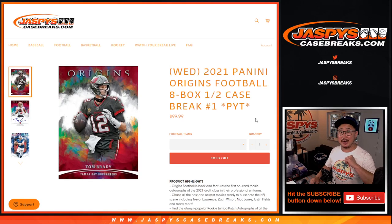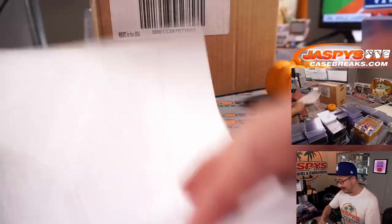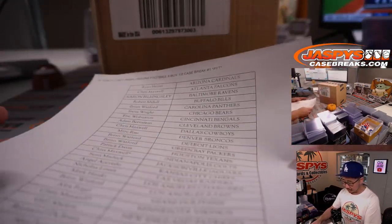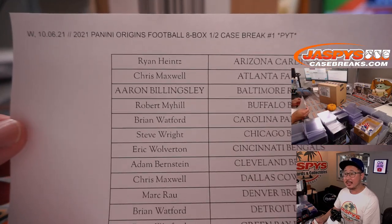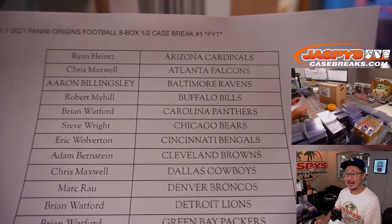Hi everyone, Joe for JaspiesCaseBreaks.com. Happy new release day. We've got 2021 Panini Origins football coming at you — first half of our first case. This is Pick Your Team number one; we're doing eight boxes right here. We've got the one-of-one King right here to give us a little extra luck. Big thanks to everybody here for joining me on a Wednesday for all this new release action.